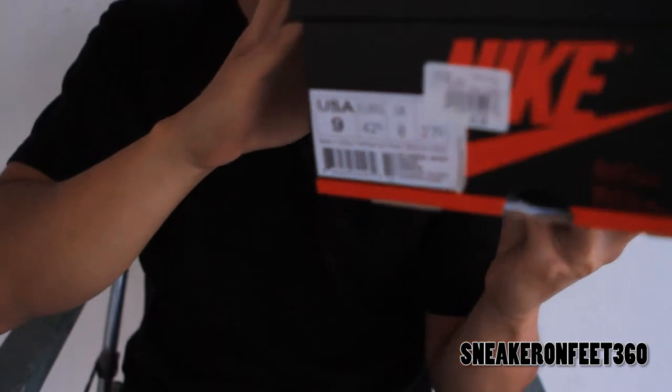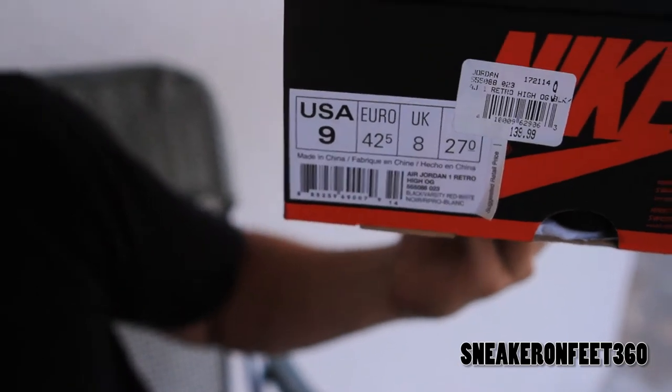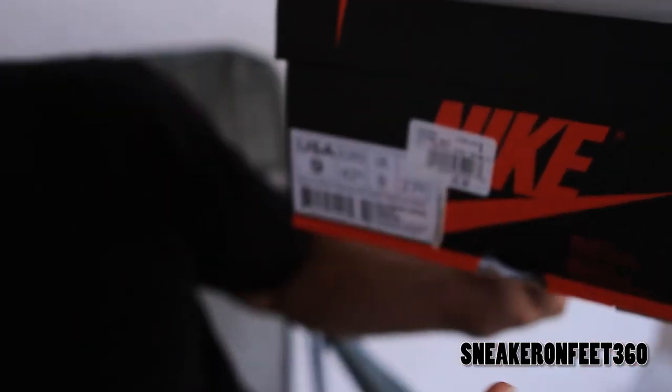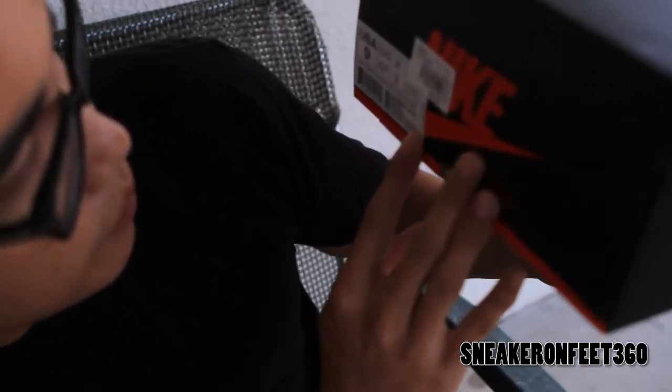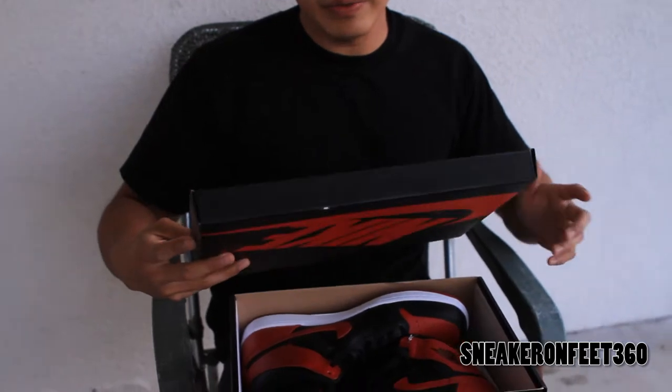But this shoe is authentic, as you can see. Size 9. I feel like wearing a half size bigger on the Retro One is recommended, but if your true size fits, then just whatever works. Retail $140 — the tag right there says $139.99 from Shoe Palace. The color says black, varsity red, and white. You got your Retro One box. We got a little stamp right there to prove that the shoe is legit — that's the planky swoosh.